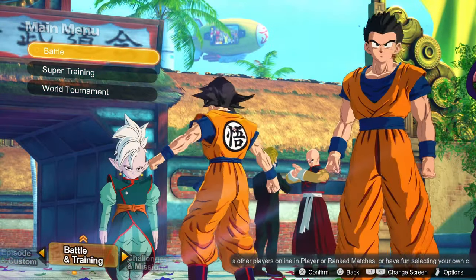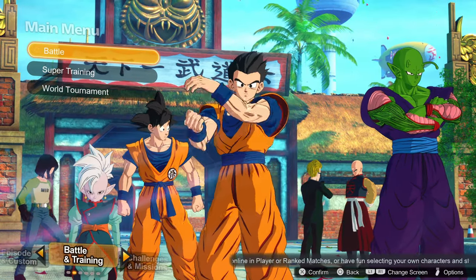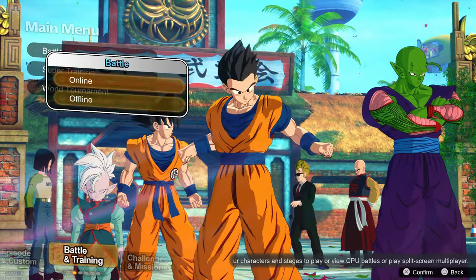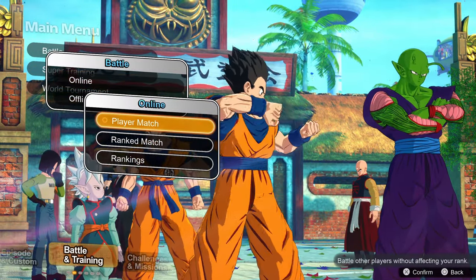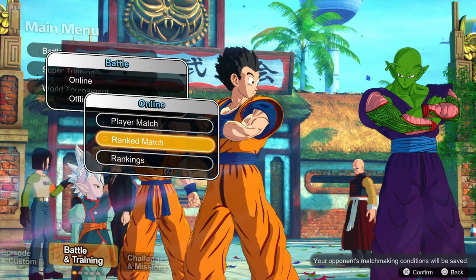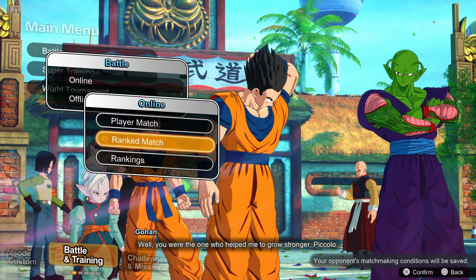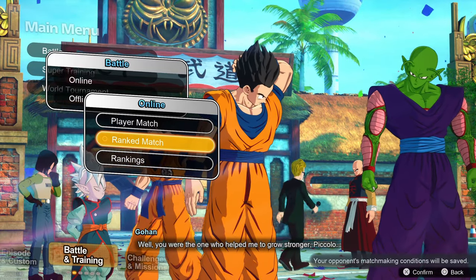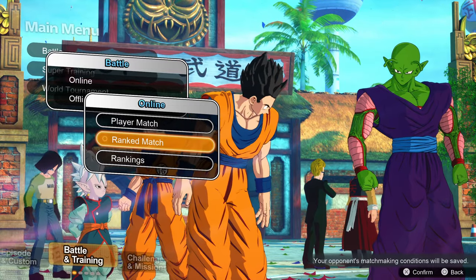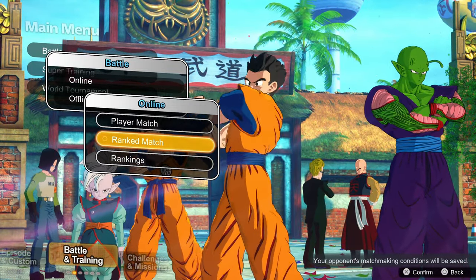Switching over to Battle Training, this is where you'd set up an offline battle against an AI to practice or just mess about. You can also go into the online mode where you have player and ranked matches. The way the ranked matches work is very cool because Dragon Ball has been going for a long time and the power scaling in this universe is insane — you have characters that get hurt by bullets and then characters that shake universes just by punching someone.